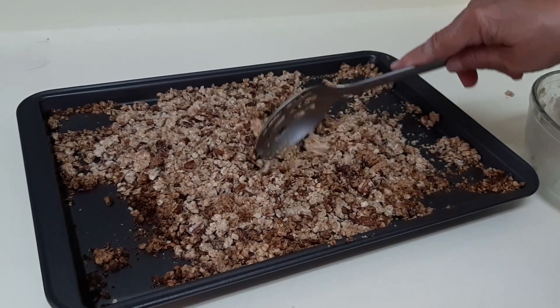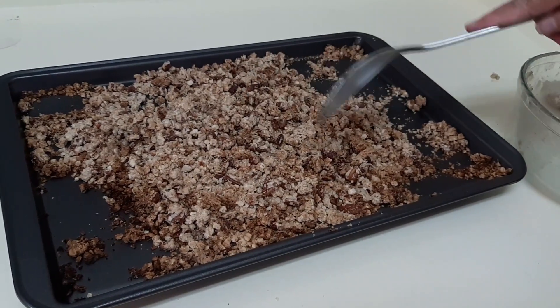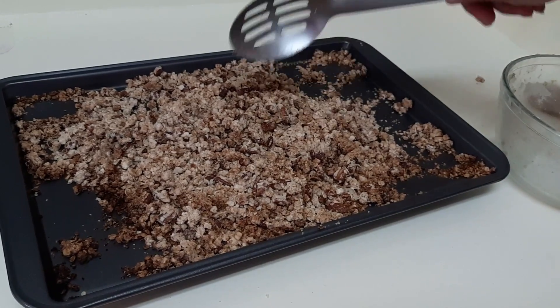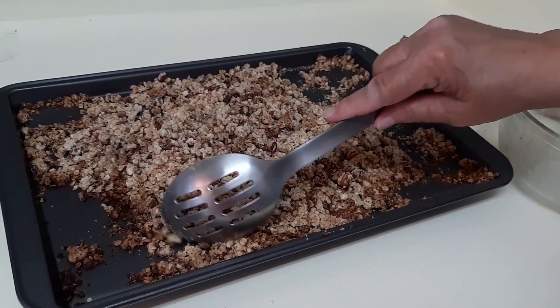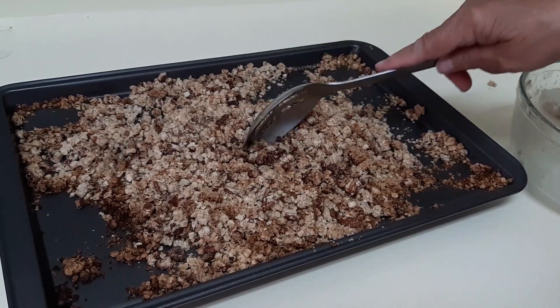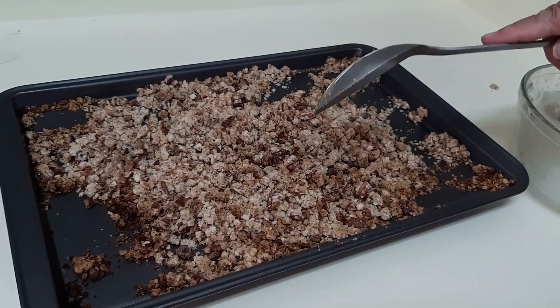I've taken it out of the oven and I just use a spoon to crumble it all up. The purpose of that is to get the butter and sugar kind of coated onto the oats and the nuts. This has to cool completely, so we'll be back with the next step.